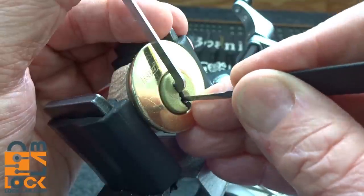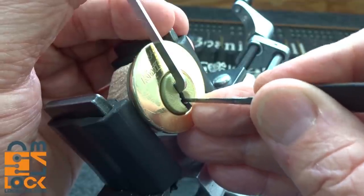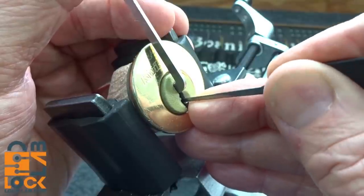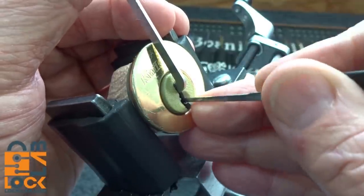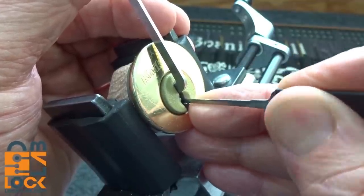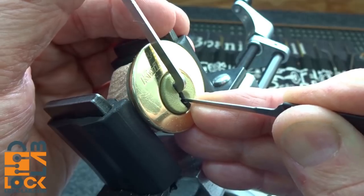I got one more click out of it. Now I'm on four. I touched three again and got a little more turn on the core — very light tension. I got feedback on pin number one — counter rotation — there's a spool element. I think we got him, got a good false set going. Looking for counter rotation and got a little on pin two. You can just barely see that thing turning. He's unwinding pretty good now, something's going to drop.